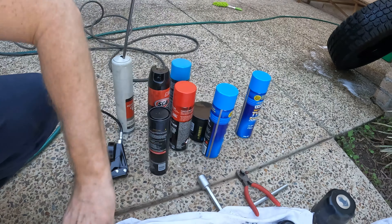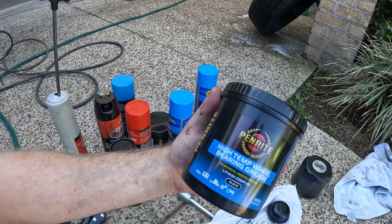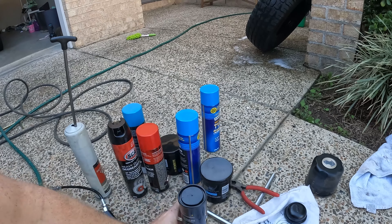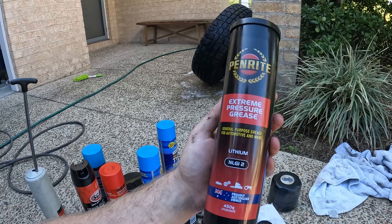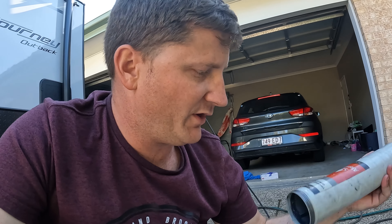For the axles and the bearings, I'm just using the Penrite high temp wheel bearing grease - I've got two tubs here. And to grease the trailing arms on the suspension, I've gone with the Penrite extreme pressure grease. It's suitable - it's for shock loads, water washout, protects against rust and corrosion, long service life, and helps the grease stay in place. I bought this grease gun a long time ago back when we had the Patriot, so hopefully the Penrite tube works in here.